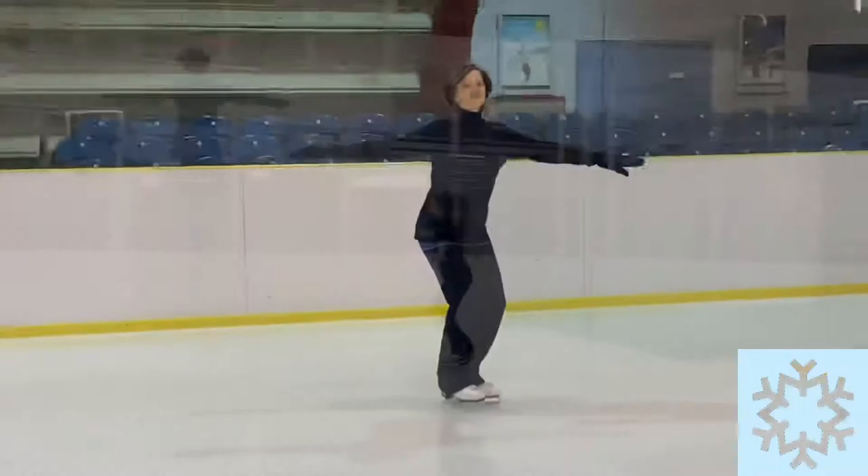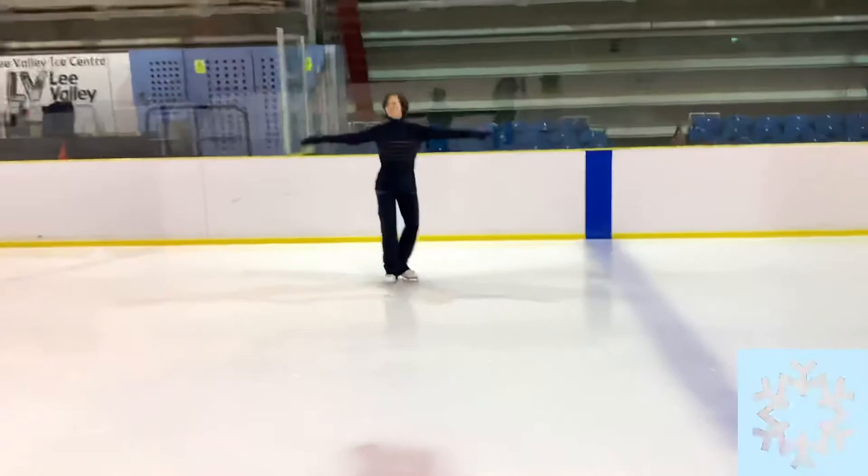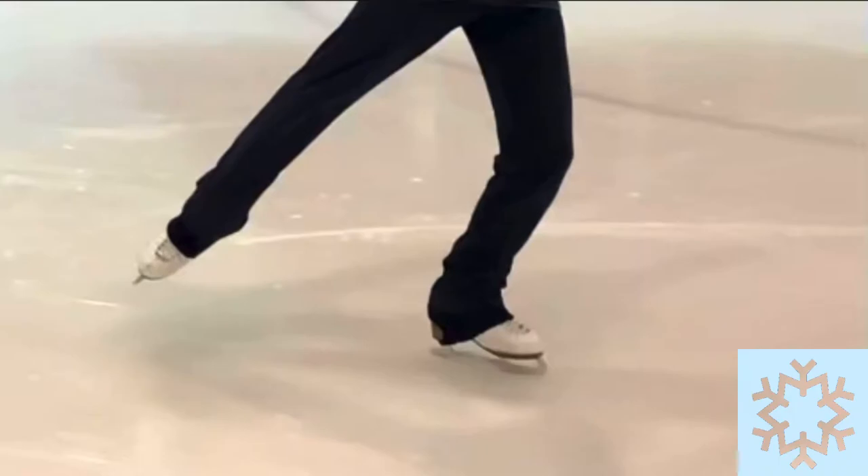A quick word on the final position of the free leg — there are variations. This one here finishing with the free leg tucked and crossed behind. And for all those purists out there, this is the free leg just along the skating circle — a very neutral but pleasing finishing position.